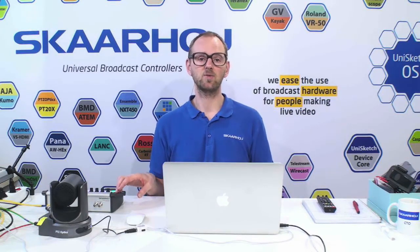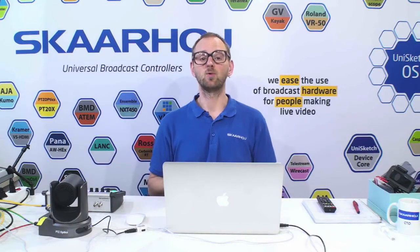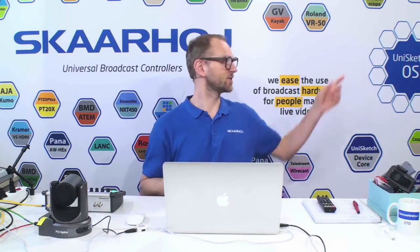You can order directly with us. We do have a full version and a limited edition version. The limited edition version is what you will pick if you are looking for just a controller for the PTC Optics camera. You want the full version if you like to do everything else that Skyhawk controllers can do, because our focus is to integrate control of broadcast hardware for people making live video. Usually you'll find multiple devices controlled from a single controller, and that's one of the powerful things we can offer you. Hope to see you in our webshop and at our trade shows — just come talk to us. We love to speak to customers and get new ideas for great products.